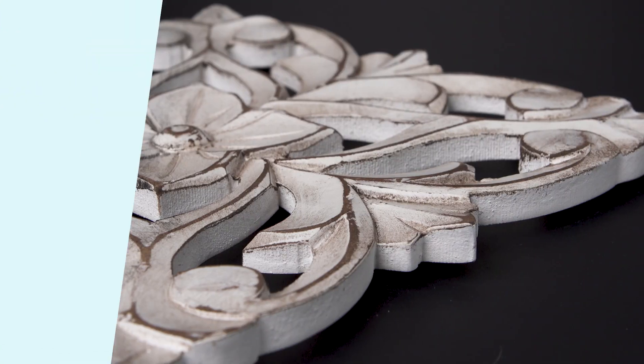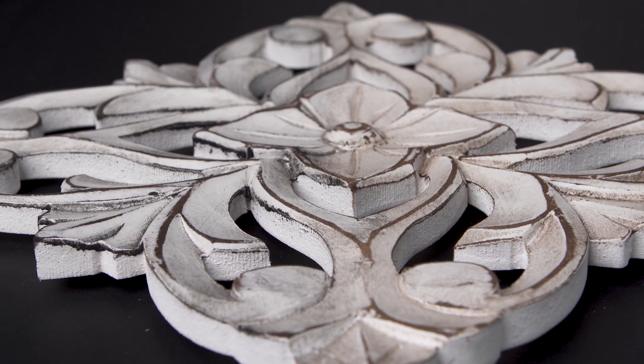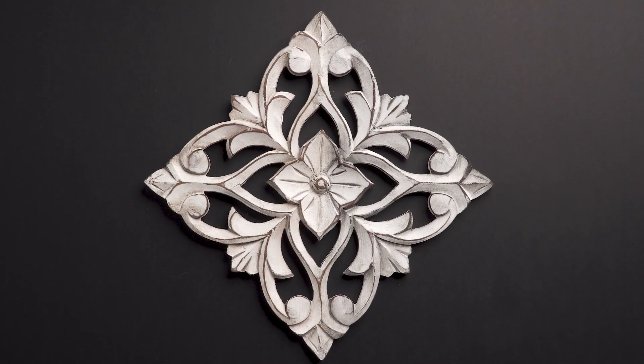Keep in mind, once you've waxed your piece, you cannot paint over it unless you remove it with mineral spirits. Tell us in the comments, what's your favourite tinted wax?